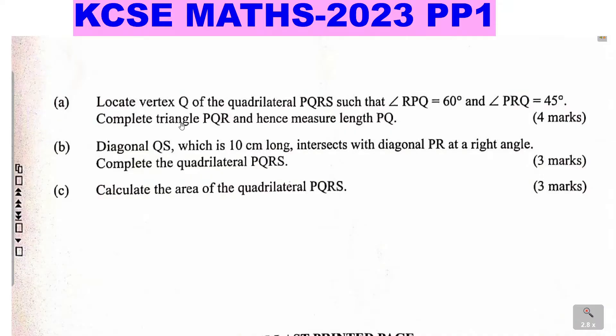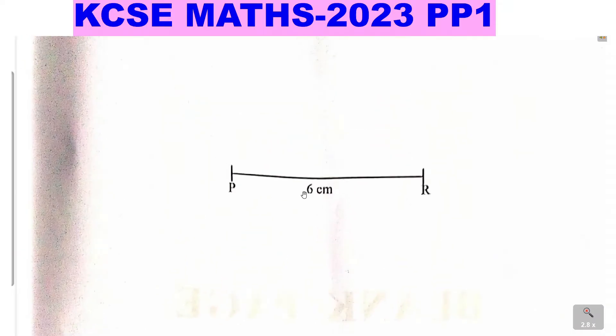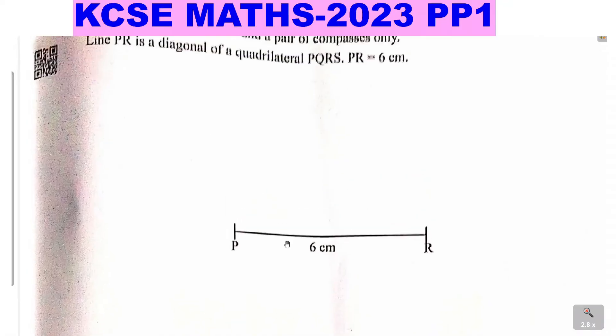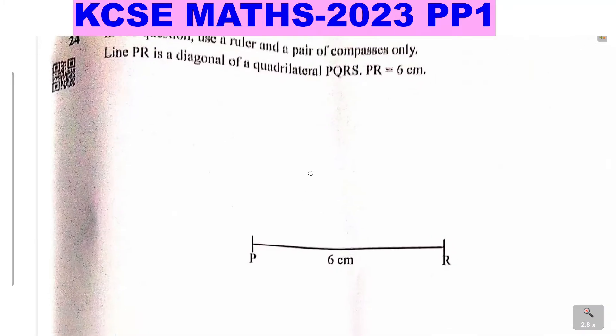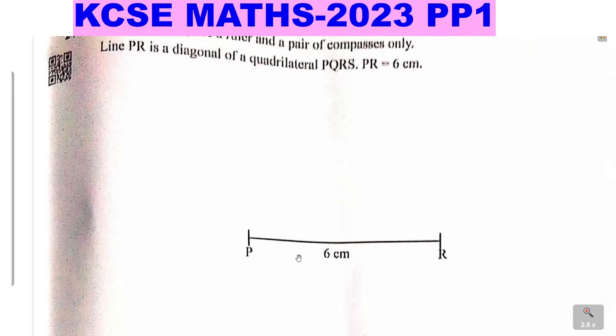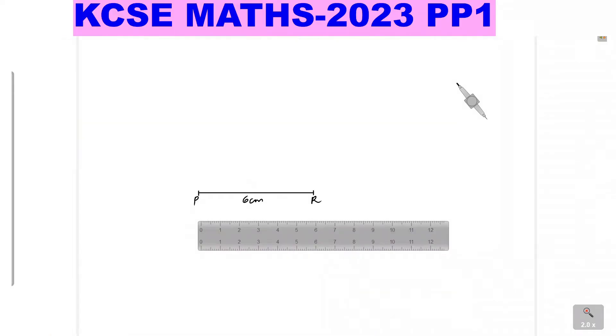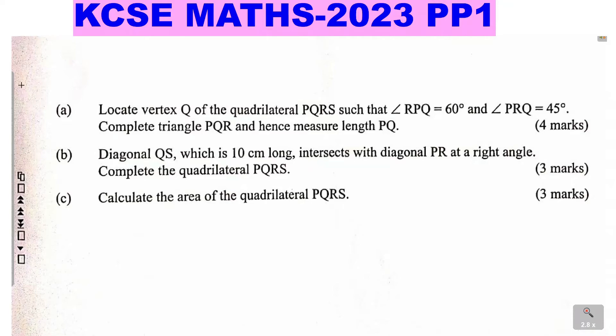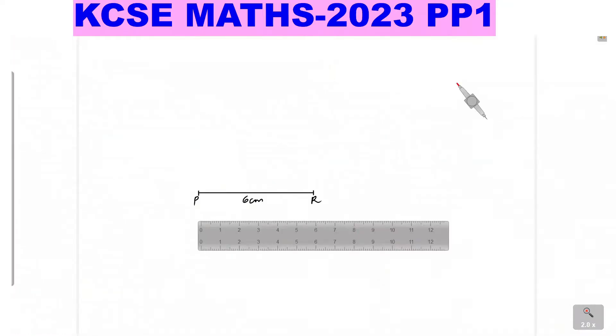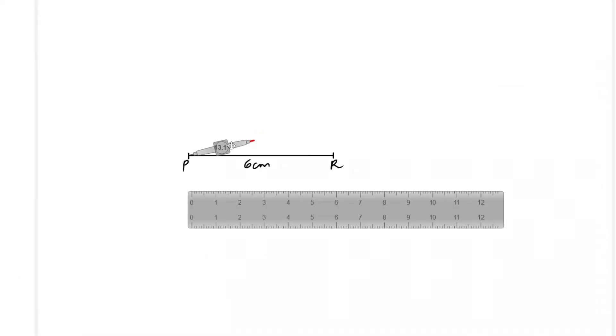Let's begin with Part A. I will not use the given line as it is distorted due to poor scanning, so allow me to draw another line on a different page. There is no difference that will affect the solution as long as it is line PR of 6 centimeters. The first part requires you to locate vertex Q, and to do that you need to construct an angle of 60 degrees — angle RPQ equals 60 degrees — at point P.